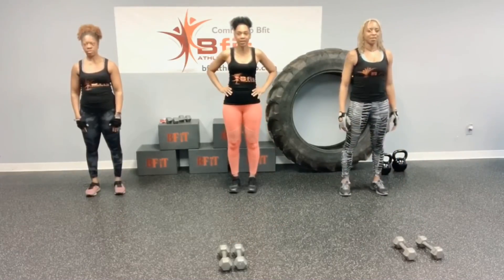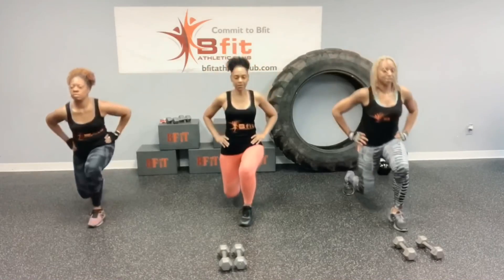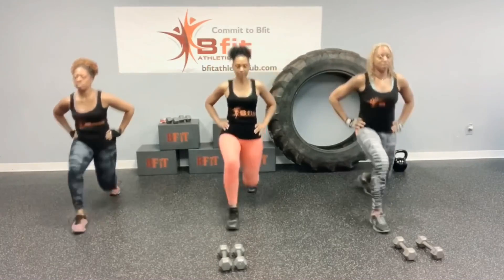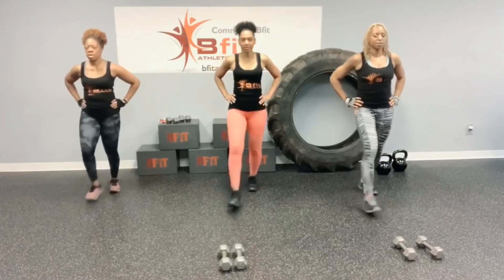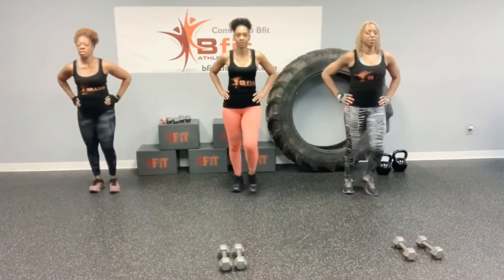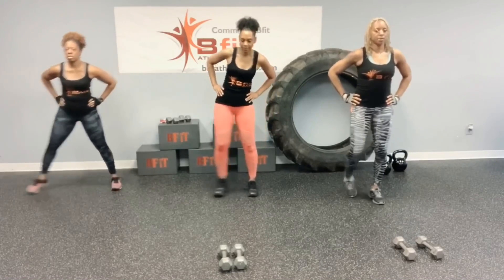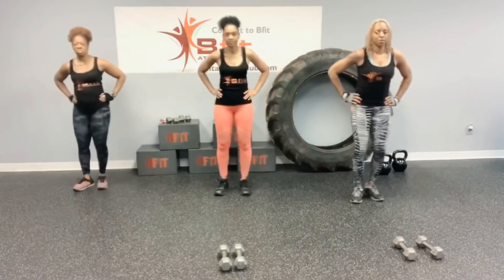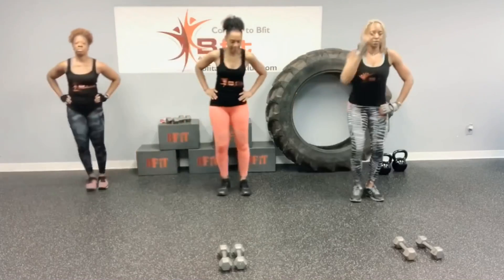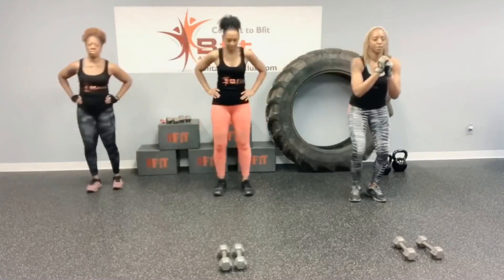And front lunge. Alternate sides. Chest up. Control your breathing. Now let's go to the side. Good job. Keep them all warmed up.